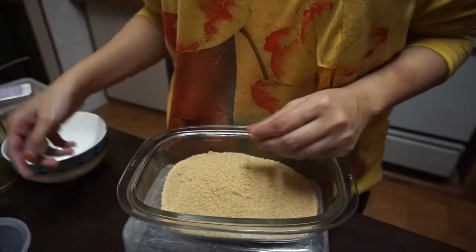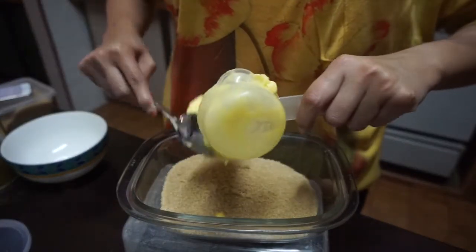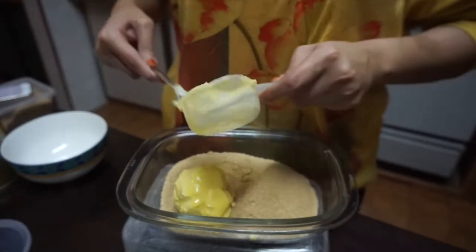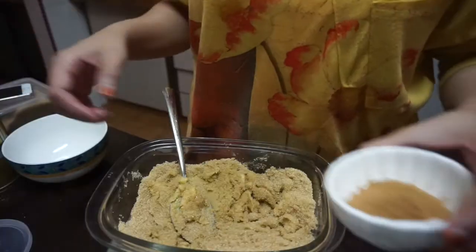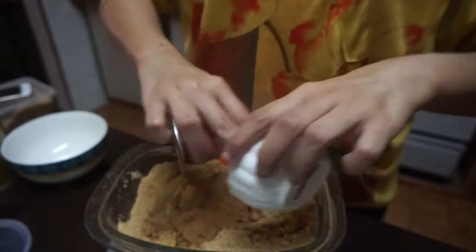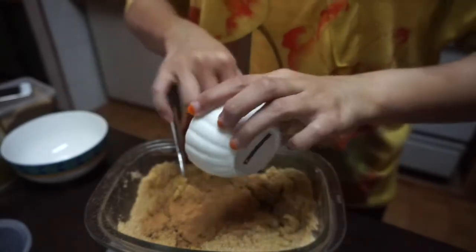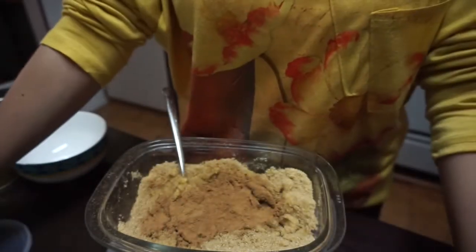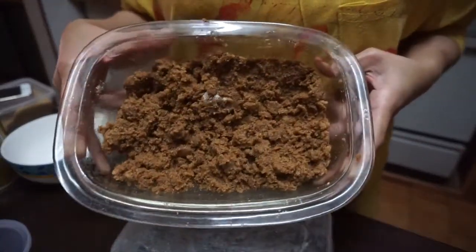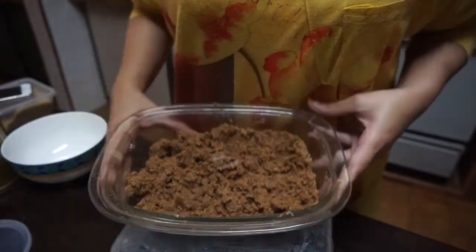For the cinnamon butter, we need brown sugar — then add in the butter and mash them together first before putting in the cinnamon. Then just put in the cinnamon and mix them well. This is the consistency we're looking for, so this is done — keep it aside to use later.